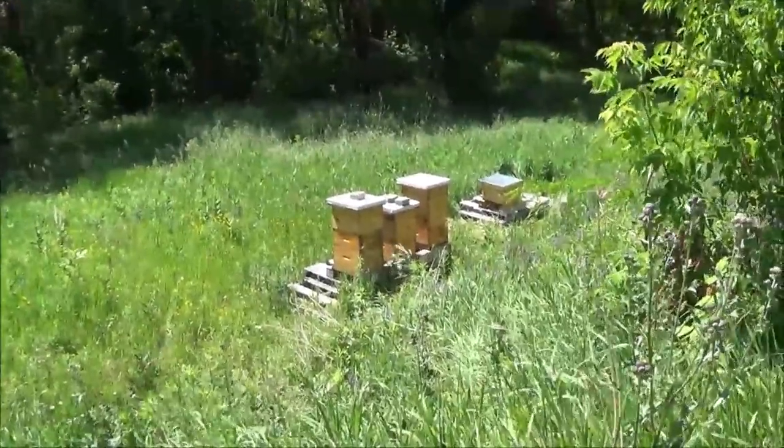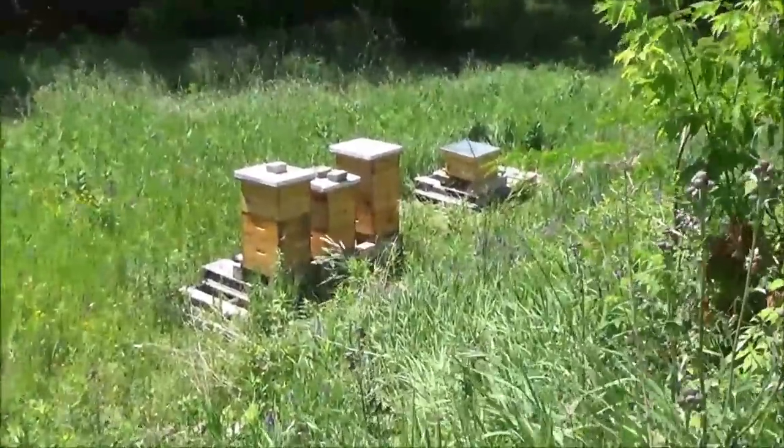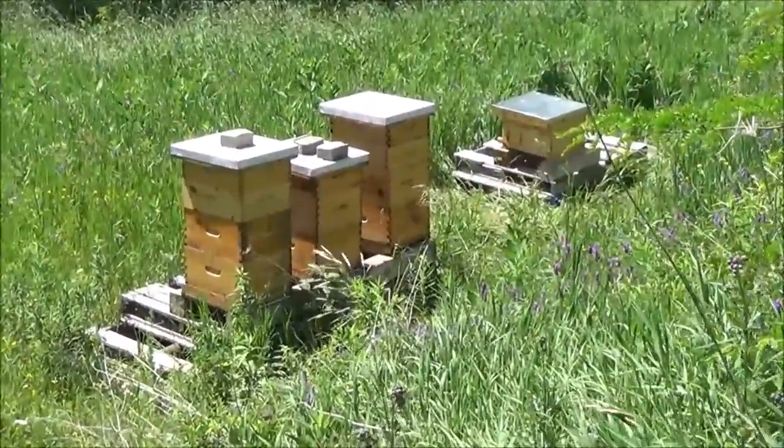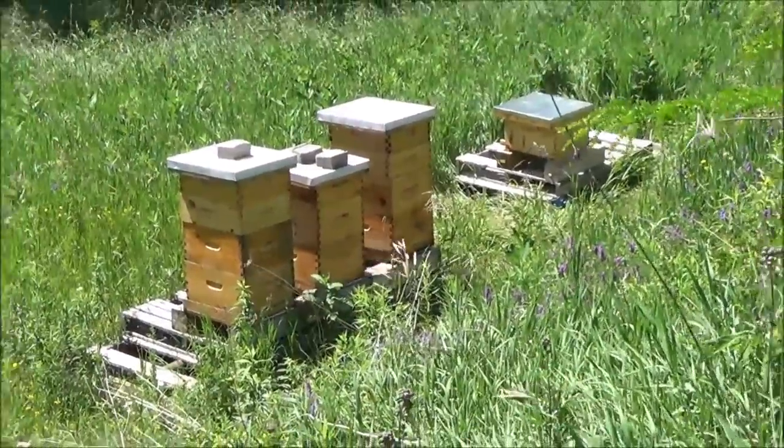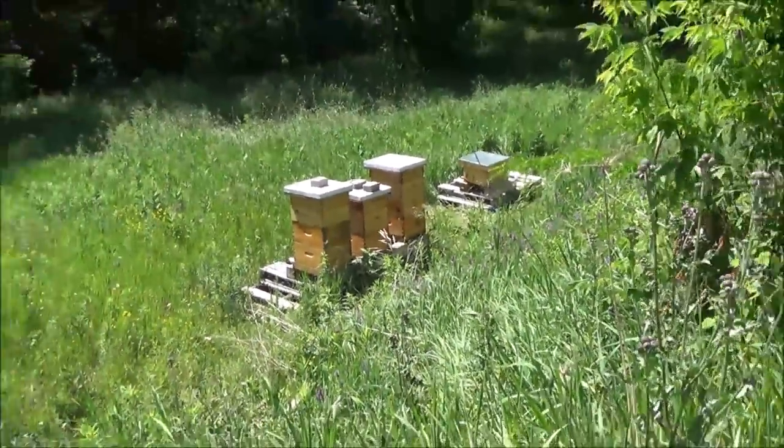Hey, it's Frank here with 4D Honeybee. On a gorgeous 28th of June, the temperature is going to hit about 28 degrees Celsius, which is going to be around the high 80s, 86, 87 Fahrenheit.